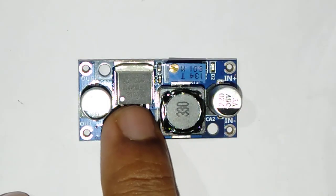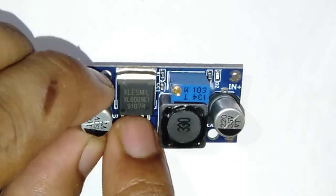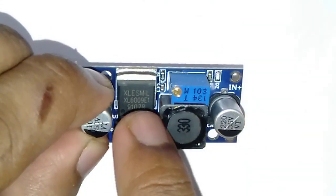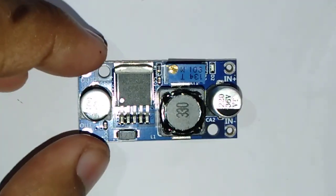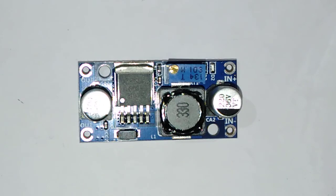Now the brain of the whole circuit sits right here on this side, reading as XL6009E1. It is a 5-pin IC, so basically each pin has its own control task and one pin is dedicated for the output. This IC is basically a switching MOSFET which has a switching frequency of around 400 kHz.